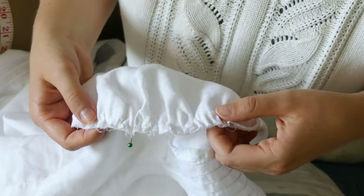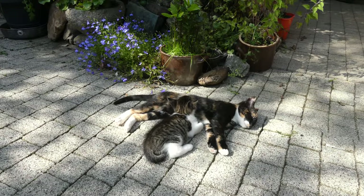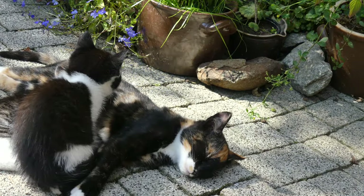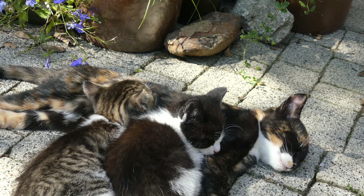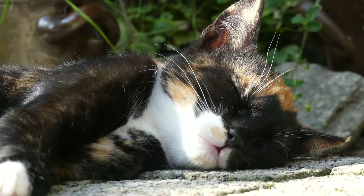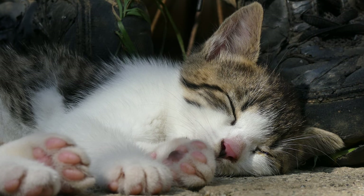Before we start on the skirt, let's just take a break. Let's look at some cats. Let's calm down. Okay, enough with the cats — let's get back to it.